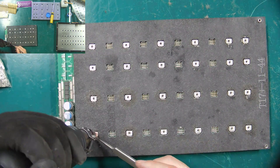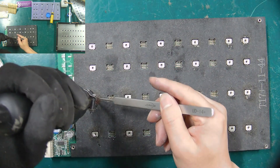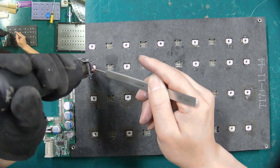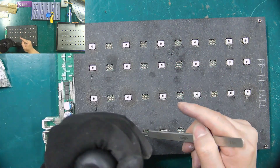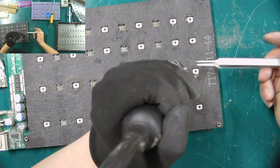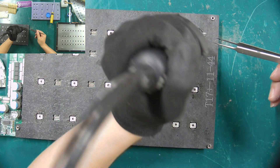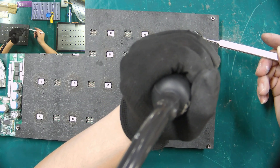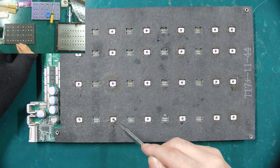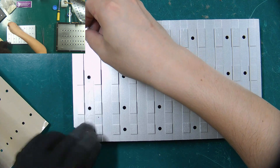Use an 862D heat gun to fasten the tinned nuts to the hash board. Stick the insulating film to the fixed position of the upgrade heat sink respectively.